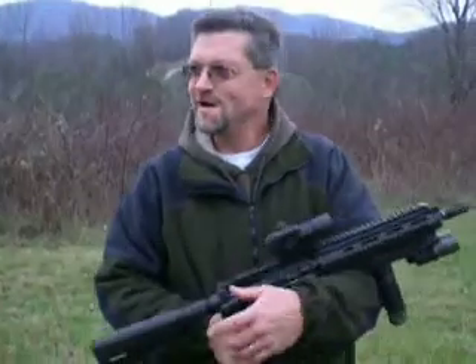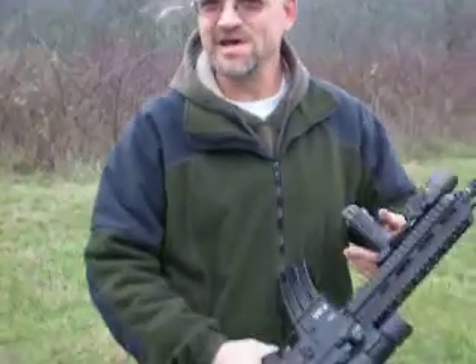All right, tell us a little about this gun. This is an H&K 416D, gas-operated.